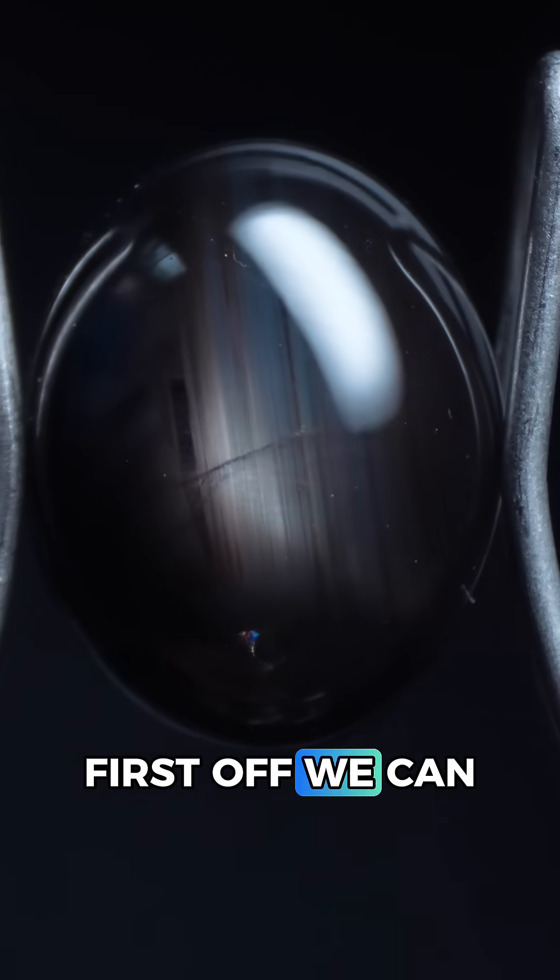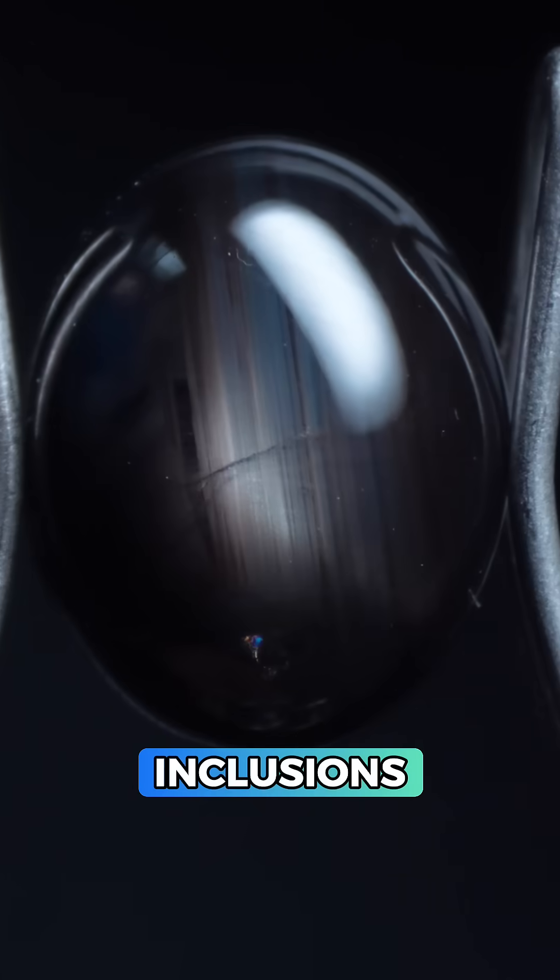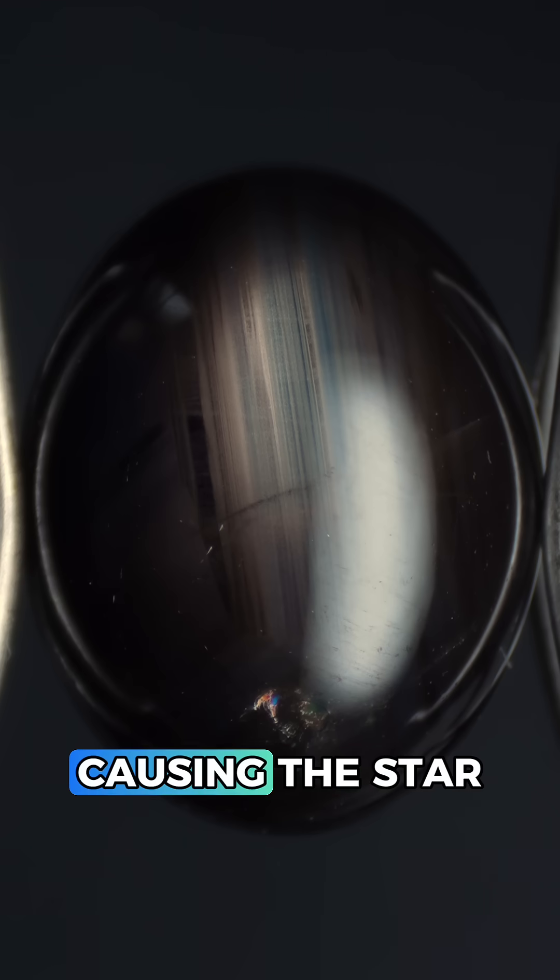Let's confirm with the microscope. First off we can see a lovely silky sheen, uneven color zoning, and hematite needle inclusions. These are all check marks for a natural sapphire, and believe it or not those inclusions are what's causing the star effect.